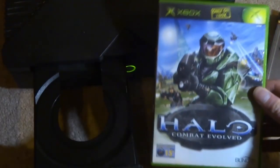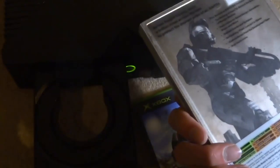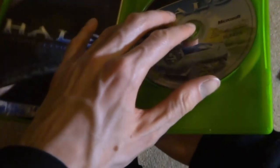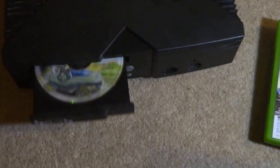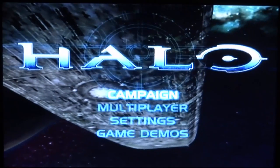Now we're going to try a game. I got two games just in case — Halo, the original one, and Halo 2, which is actually the Steelbook edition — looks pretty cool. Let's try Halo 1. I hope the laser is working and it actually reads games. Let's put Halo in, and I'll switch onto my TV so you guys can see. That sounds like the reading noise.